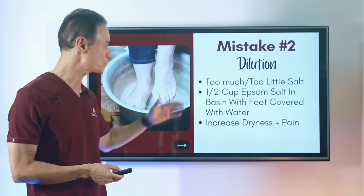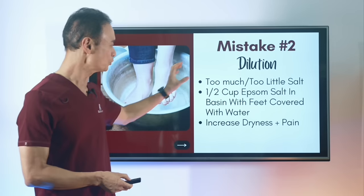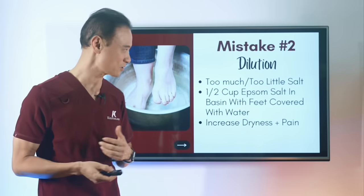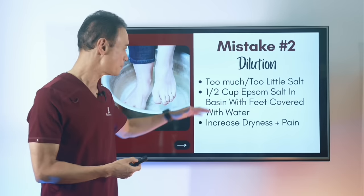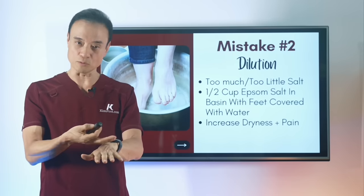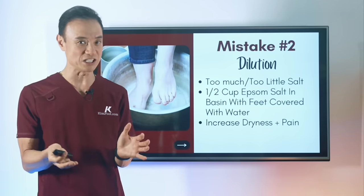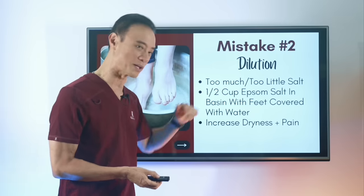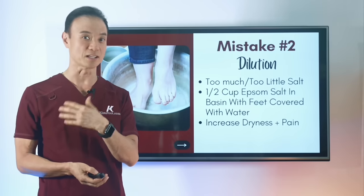The second problem is dilution. A lot of people don't put the right amount of Epsom salt — either too much or too little. If you put too much, it increases dryness and pain. If you put too little, it doesn't do much. You want to be somewhere in the middle. If you have a basin with both feet soaked up to about the ankle, you want about half a cup of Epsom salt for that amount of water. That way you're not causing too much dryness, and if you have any cracks, it won't cause pain.